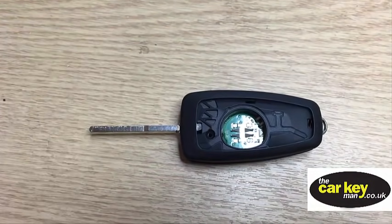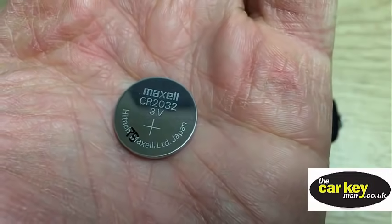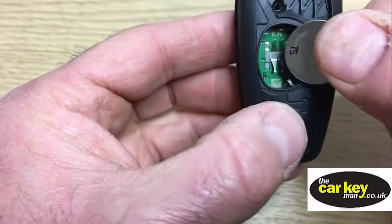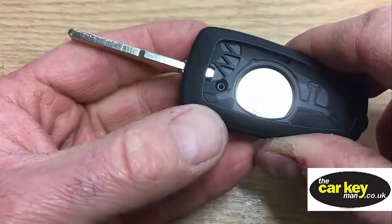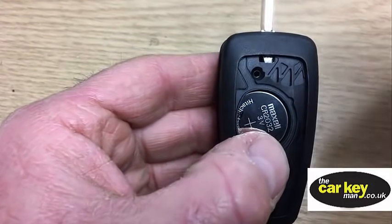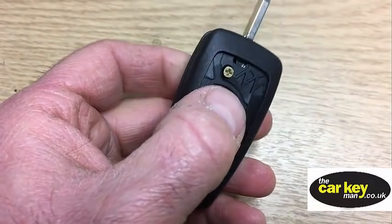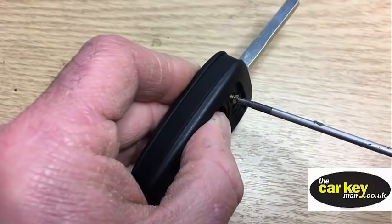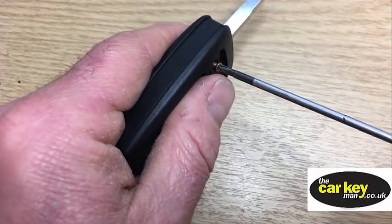The next thing is to put a battery in. We've got a Maxell CR2032 - we're going to slide it in. It's a bit fiddly: that end has to go in first and then it disappears inside. And then don't forget we've got a little screw that needs to go into there - that's going to keep the key together. Don't want to have a screw loose, so let's just screw that up.